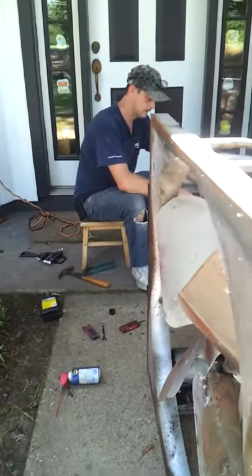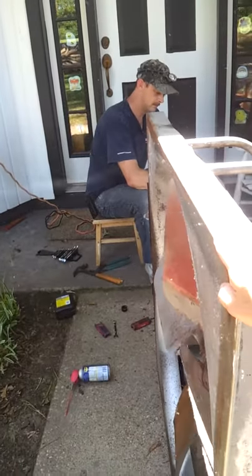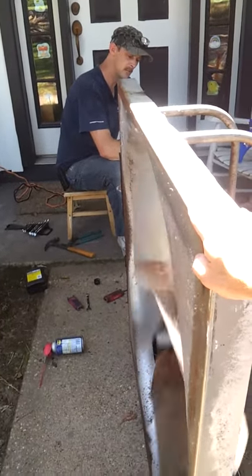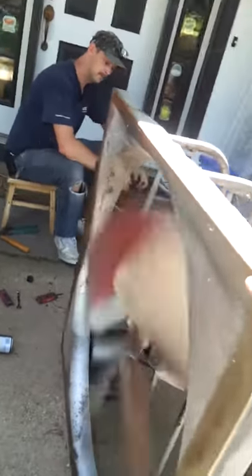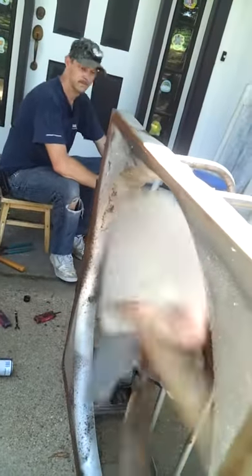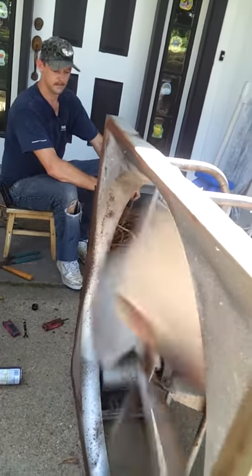All right, start it up babe. Y'all see that? I don't want to get my fingers — as y'all can see it's going. Hopefully it's gonna go good enough. I'm going in the video.